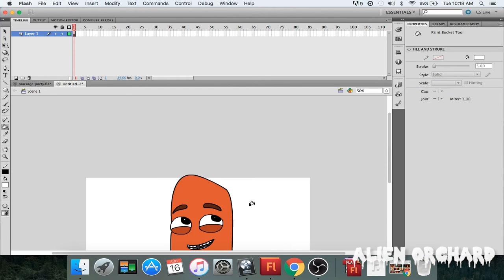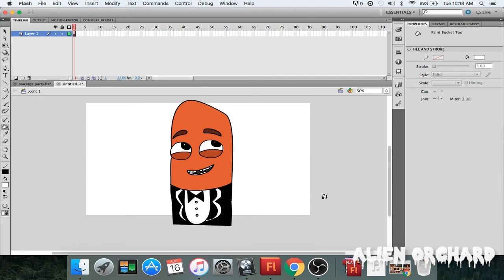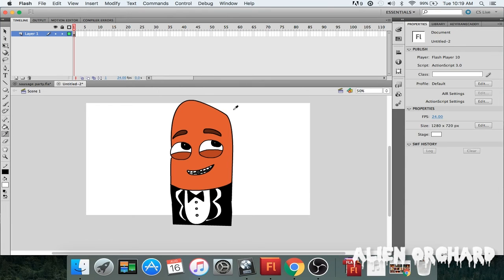If you haven't subscribed to Alien Orchard, feel free. I'm going to be coming up with new drawing tutorials and how-to videos just to get my people finer-tuned with the art world. If you're interested in animation, it's a great thing to know whether you want to be an artist or you're just curious about drawing in general.